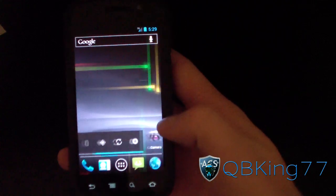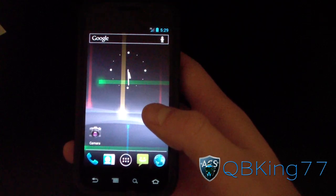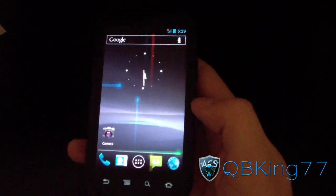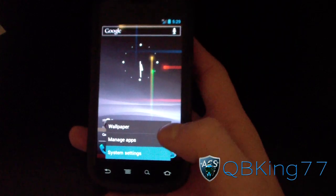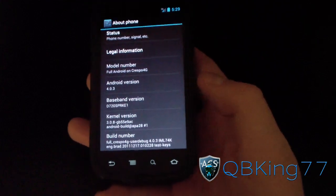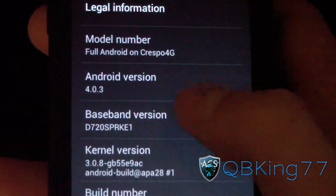Here is the AOSP source build for Android 4.0.3. It might not include the stock wallpaper, but I'll check wallpapers in a sec. Going to hit Menu, go to Settings, scroll down to About Phone — and there it is: Android version 4.0.3. Full Android on Crespo 4G. Very nice.